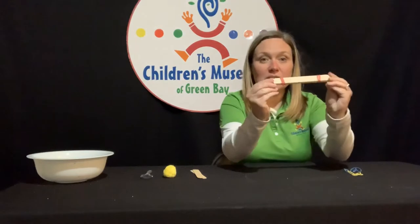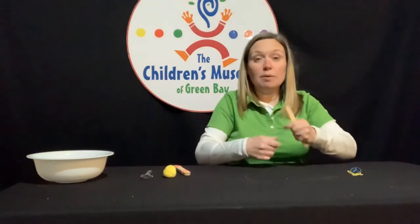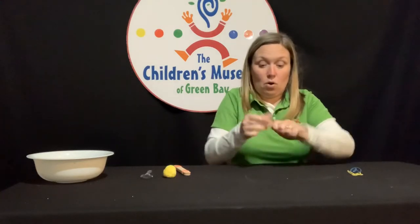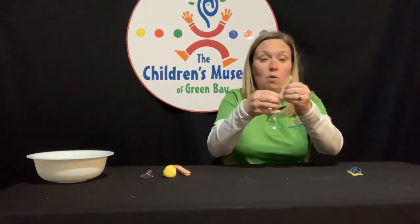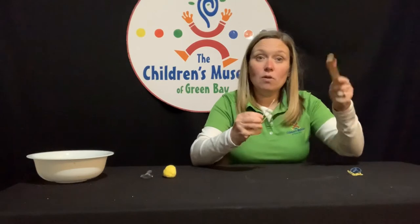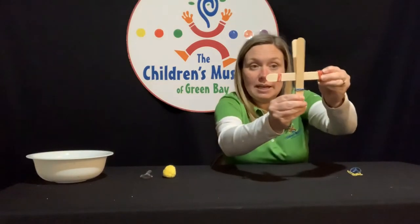So we have our stack just like that. Now we'll put that aside and grab the other two popsicle sticks and another rubber band and rubber band the end of one of these. The other end we're going to leave open so that we can open up the sticks, because we're going to take that stack we just made and put it right in between those two popsicle sticks just like that.